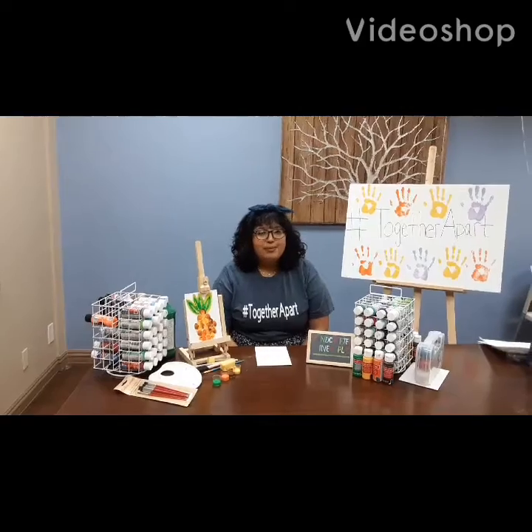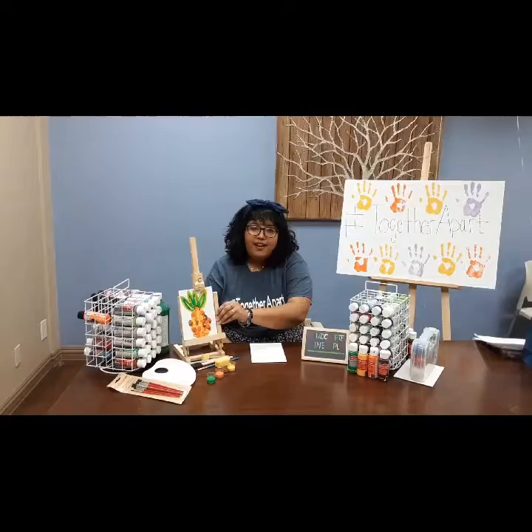Hey guys, everybody here at SBS misses you and today we came up with this activity for you guys to make your own handcrafted pineapple.